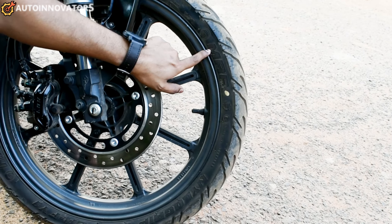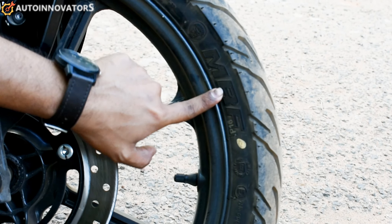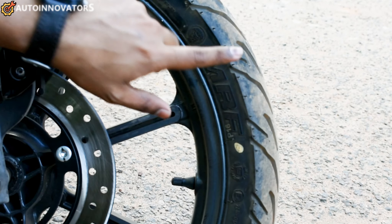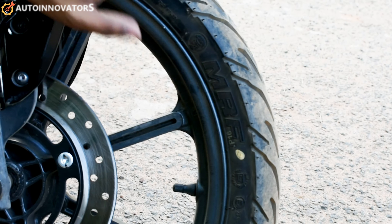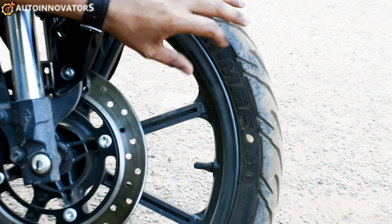The bike has a nylon grip and nylon belt. Front tire is 90x80 and rear tire is 120x80, with a 17-inch rim and tubeless tires. Overall, the braking and tire selection is super.